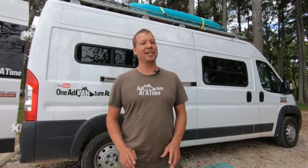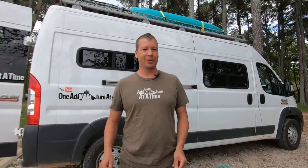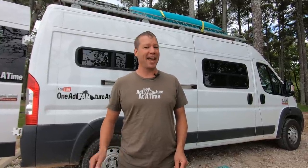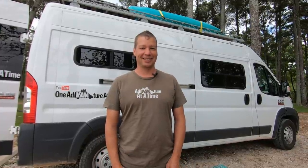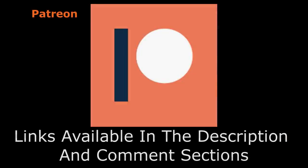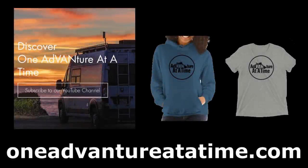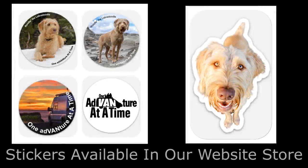If you have any comments, concerns, or questions about how to install these, please ask in the comments — I'd be happy to help, and we'll catch you in the next video. If you'd like to support our channel, please consider becoming a patron or check out our new merchandise at oneadventureatatime.com. We also have stickers available in our website store. Thank you for watching.